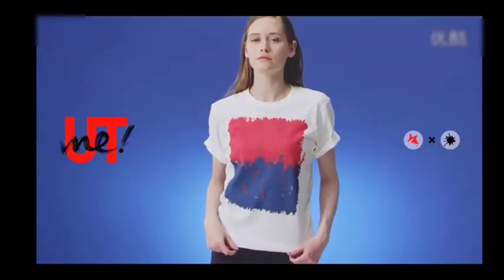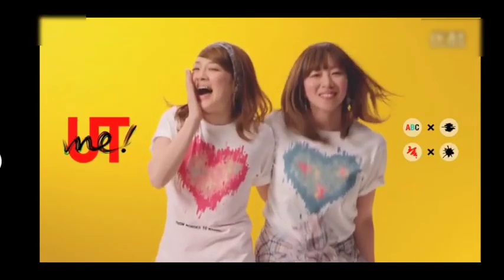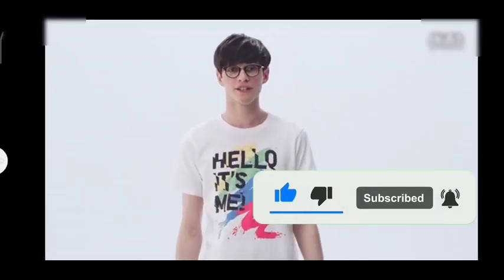All it takes is your smartphone and your idea. You can instantly make your one and only t-shirt in the world. UT Me. If there's a shirt you want to wear, make it yourself. This might become the new standard, you know?